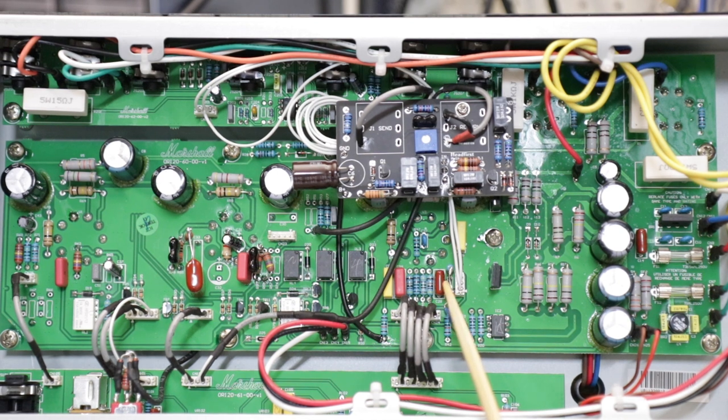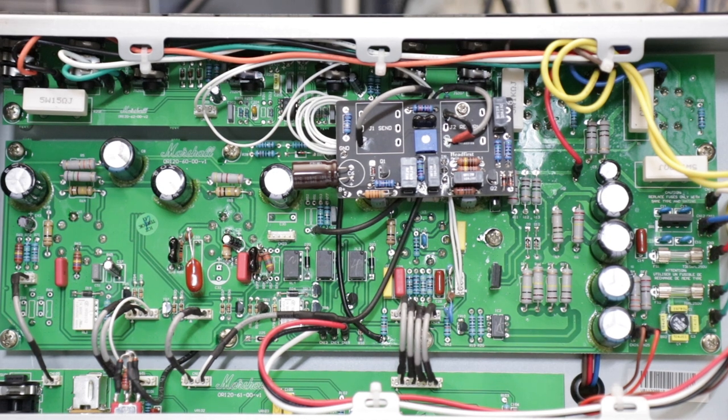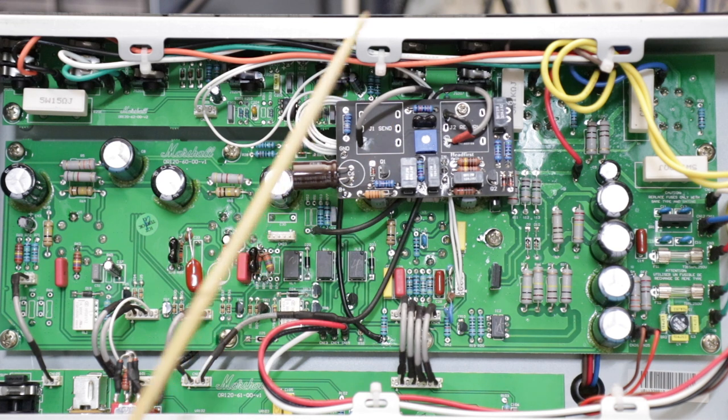In this clip we will go through a few core tones from the amp so you can get the idea of what this thing can deliver with these changes in it, and how the different mods function and how to control them. You can also see we've put in our headfirst high-voltage effects loop.